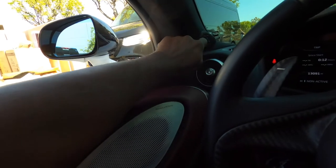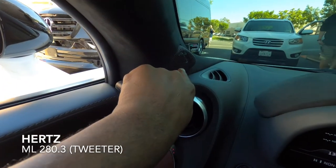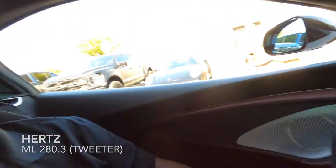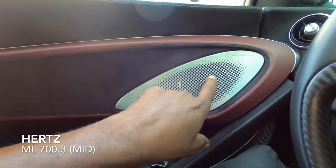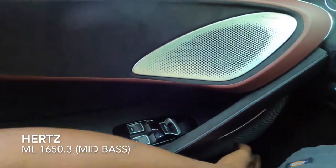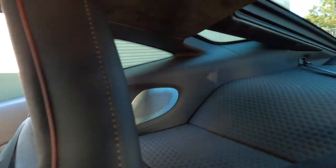So what we did was we put the Hertz ML280 tweeters here — you can see them right there — to get the imaging high. Then we did the Hertz ML700s in the mids, and the mid-bass here. As you can see, it's not yellow anymore — you can see a chrome emblem there. Same thing over there. And then we did the coring from the back to fill it up, and then we did the sub.